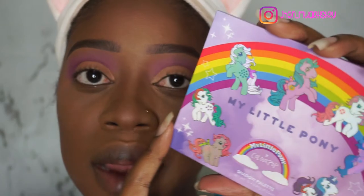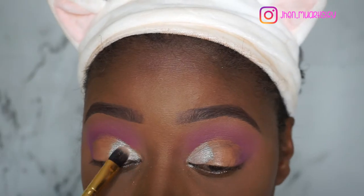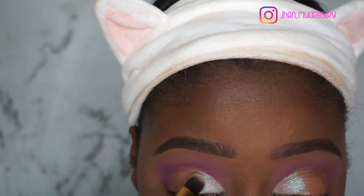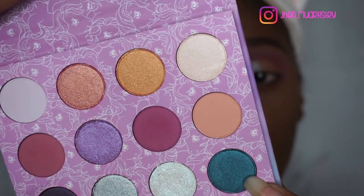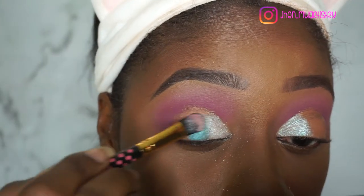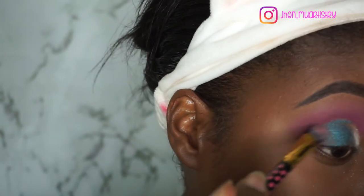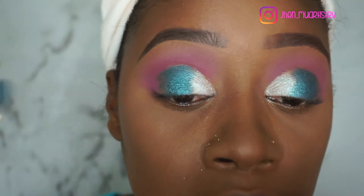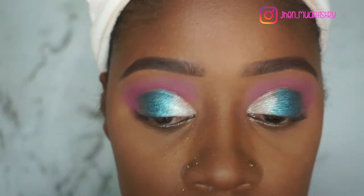I'm going to go back into my Little Pony palette with the shade called Firefly. Besides that I'm going to go in with this shade called Twilight. Then I'm going to go back in with the first shadows and just blend them over the darker color to get that transition.